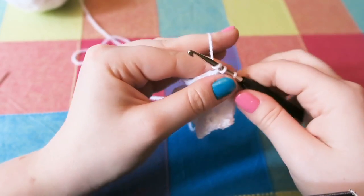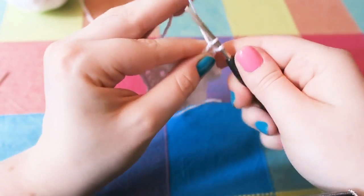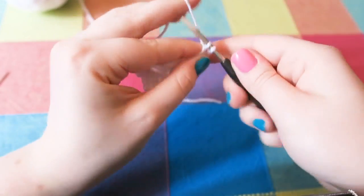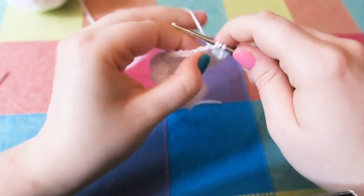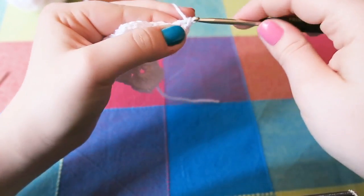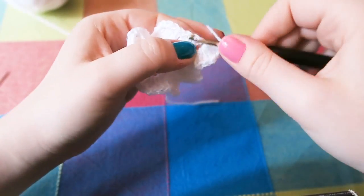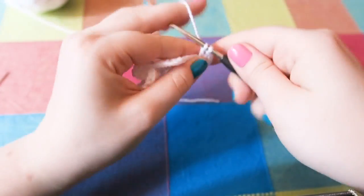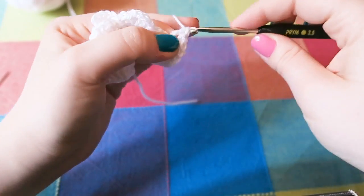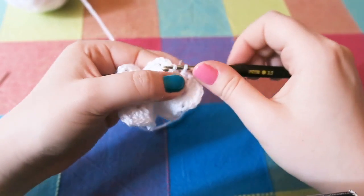Now you are going to do eight trebles into the chain two space — eight of them. It feels like it's not going to quite fit but it does; you just have to mash it in a little bit. Note that you don't chain any at the beginning of the row, you just go straight into the trebles.